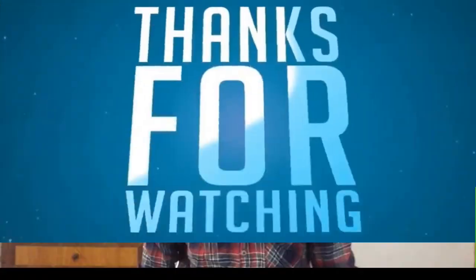If you don't like this video, you will be able to watch the video. Don't forget to like, share, and don't forget to like.